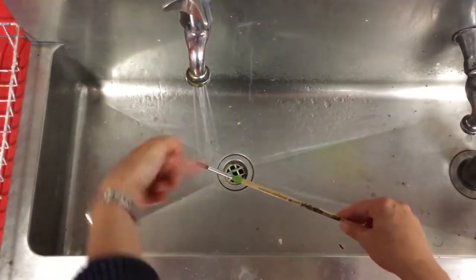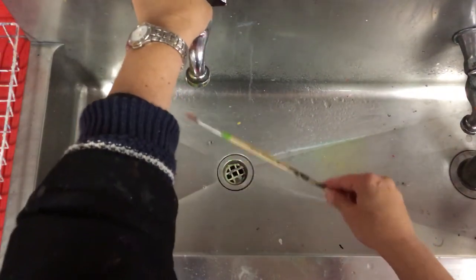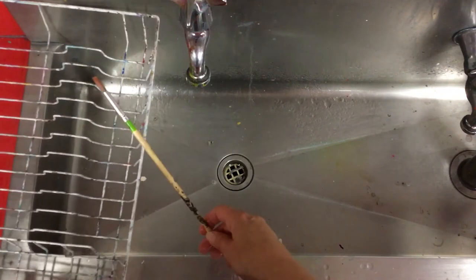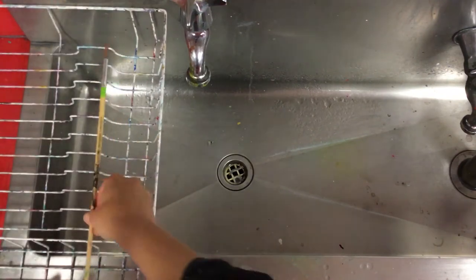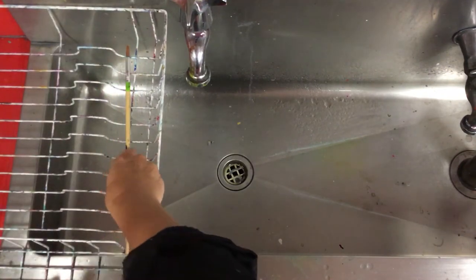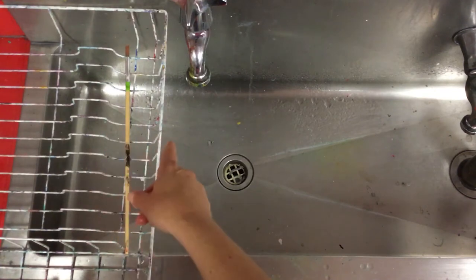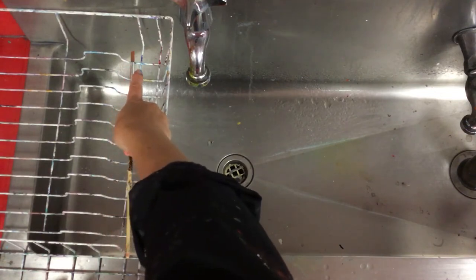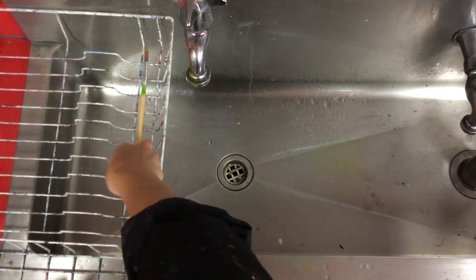Then I can turn to the right, so righty tight. And then I'm going to put my brush in this dish rack to dry. Now, whichever way I put it, I want the next person to check so that all our handles can go in the same direction and all our bristles are pointing in the same direction.